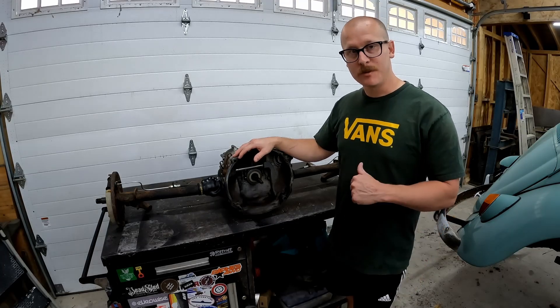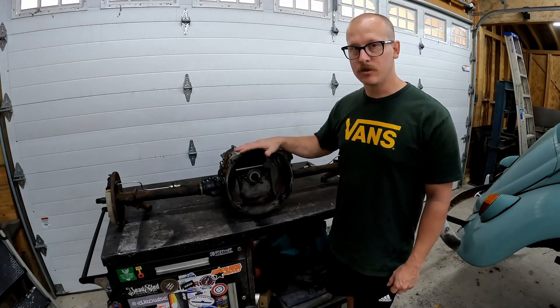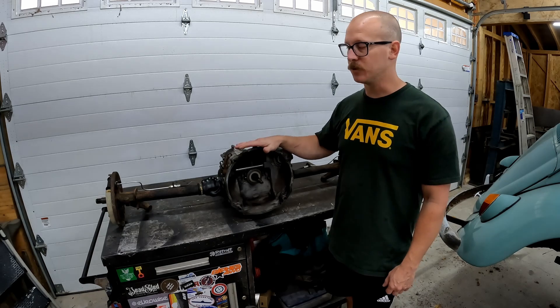All right folks, welcome back to Callahan's Garage. My name is Callahan. Today we're going to jump straight into it — we're going to start working on our transaxle.